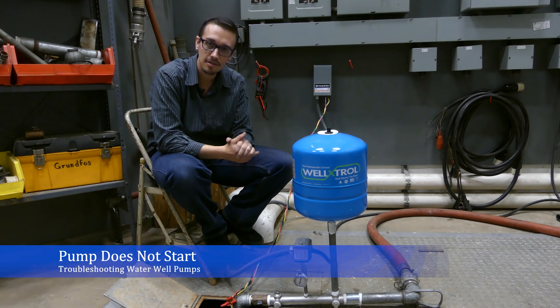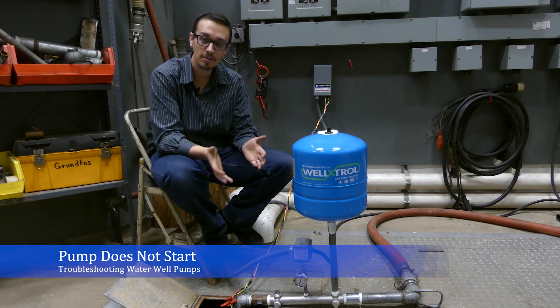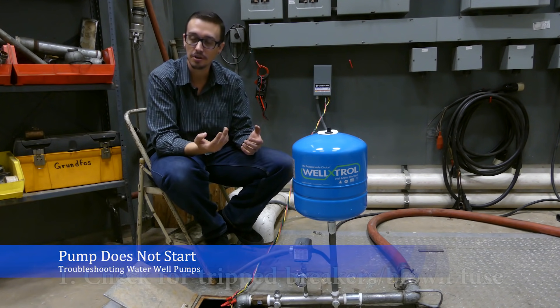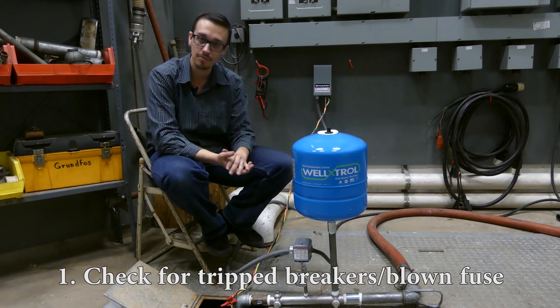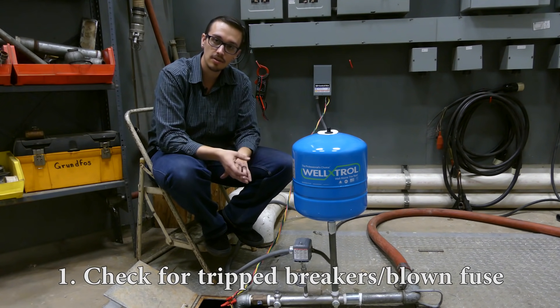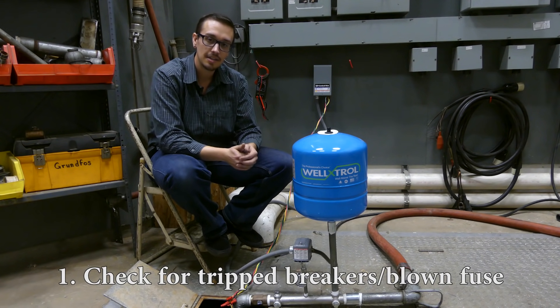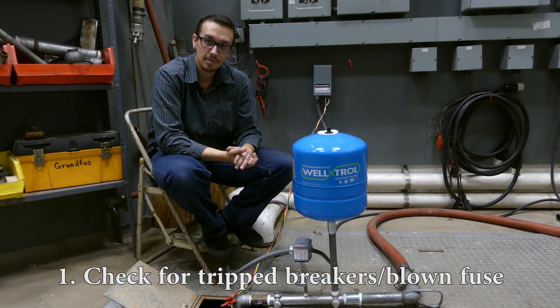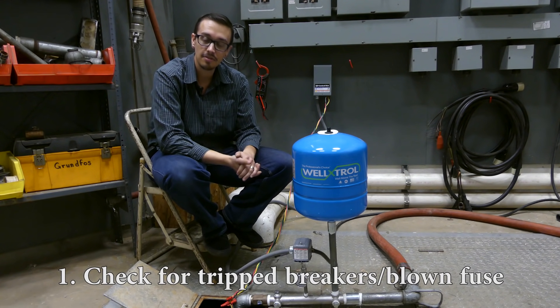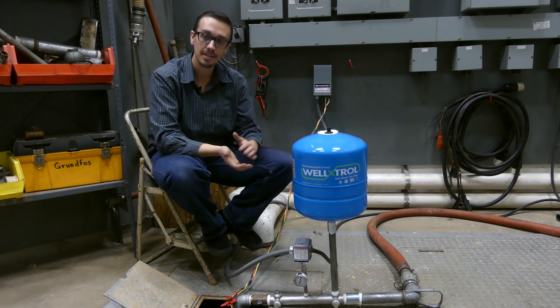If your motor doesn't start at all, the first thing you want to check is the breakers — see if you've got tripped breakers in the system, the supply breaker of course. It could also be a fuse if you've got an older electrical system in your home. That's always the first thing to check because it's the easiest fix: just flip it back on or replace the fuse.